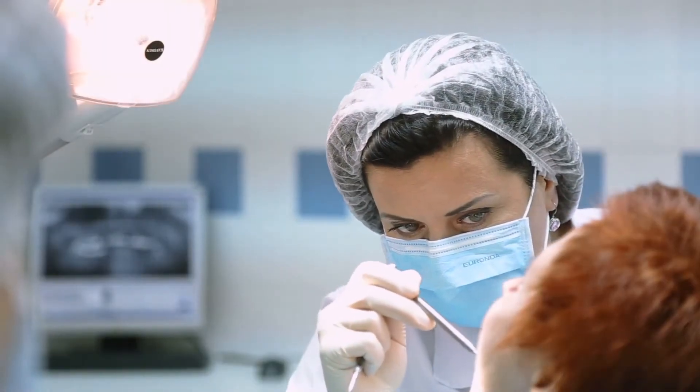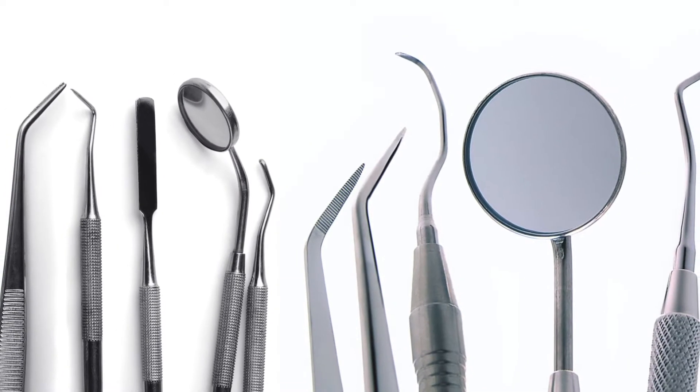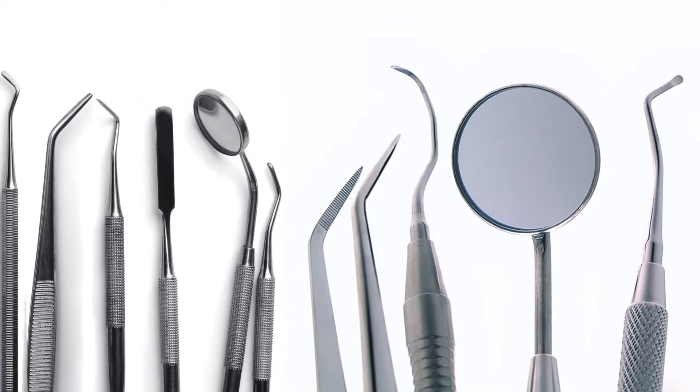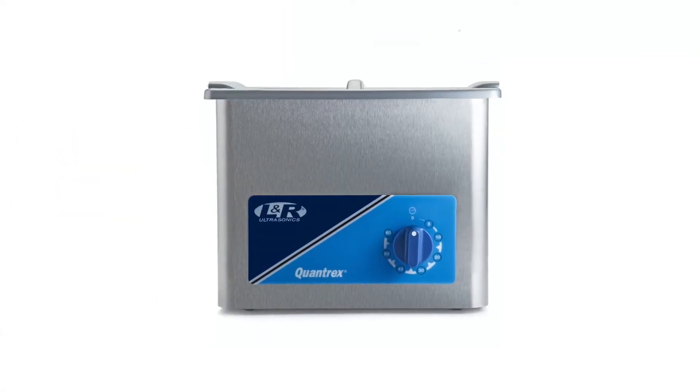How do you know your ultrasonic cleaner and solution are performing properly? It is paramount that dental and medical instruments are completely clean and free of blood and protein soils after the ultrasonic cycle. To accomplish this,